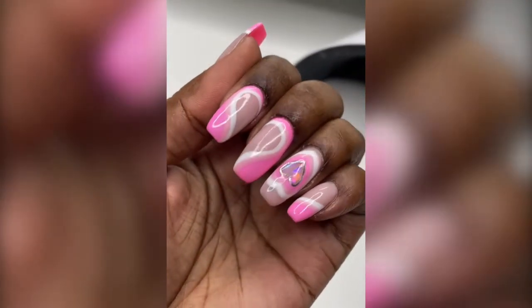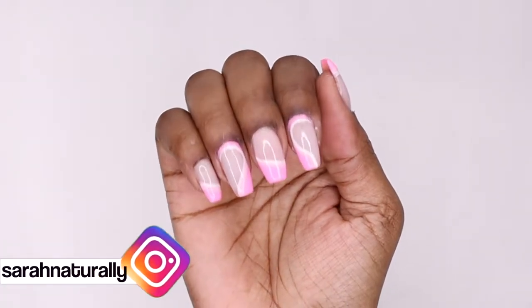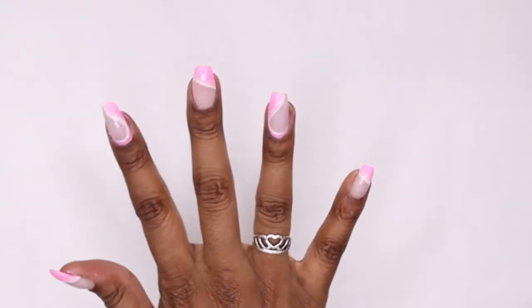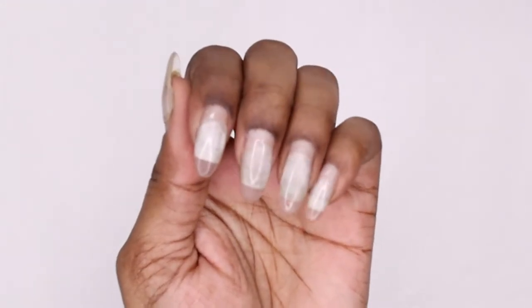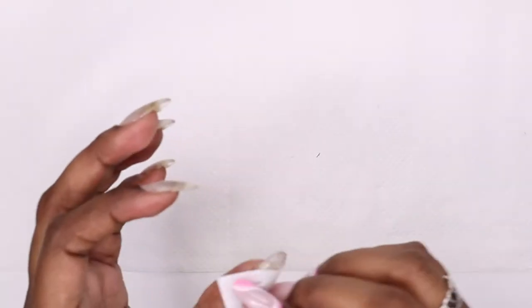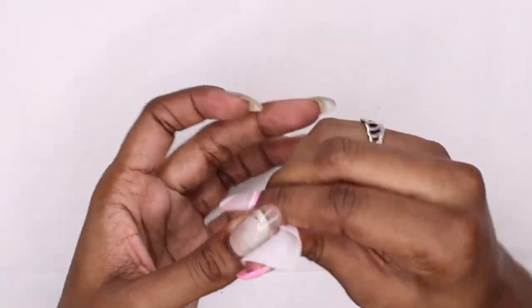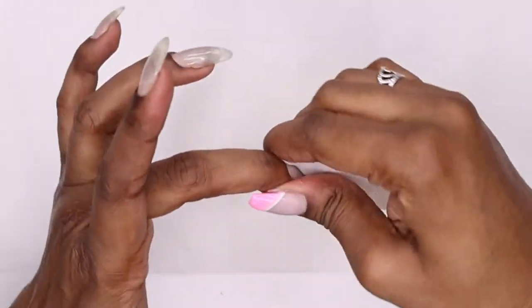Hi everyone and welcome back to another nail video. This is what I've done with my right hand — I couldn't do anything major because I'm terrible at painting my nails with my left hand, so I'm going to tweak it a little bit to make it more Valentine's Day inspired. This is what my left hand is looking like after a month of these extensions. I did my nail care off camera — I recorded it but didn't include it because it made the video too long, so I'll upload that at a later date.